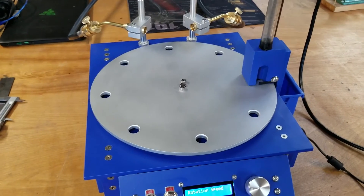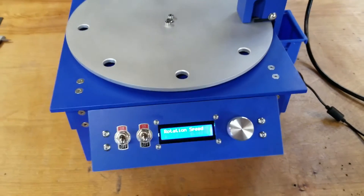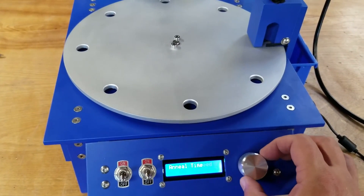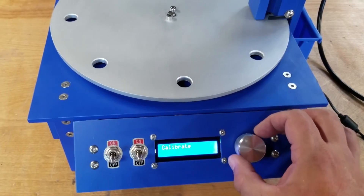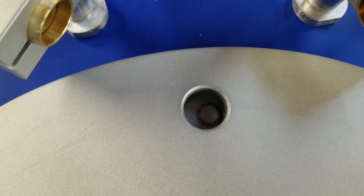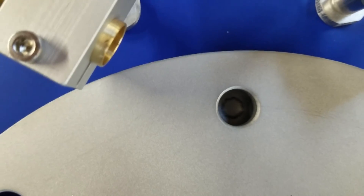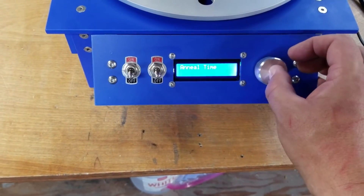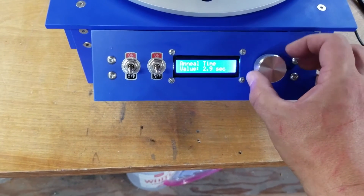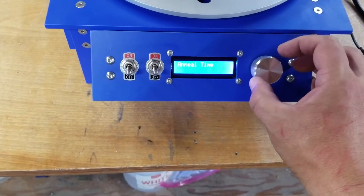I have about 20 that I want to anneal real quick, and I thought this would be a good opportunity to set this up. First, we're going to calibrate the machine — I'll go to calibrate, and as I turn the encoder you'll see the disk move. I want to center it, and you'll see that's pretty much centered.